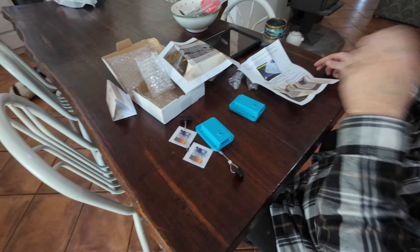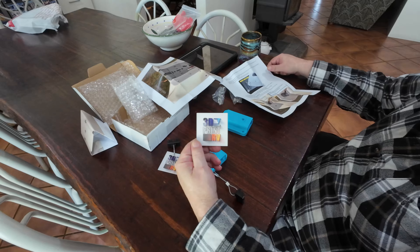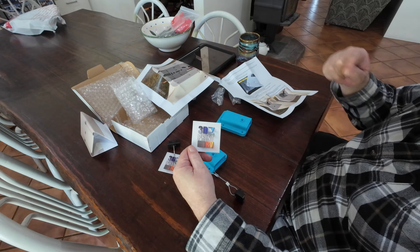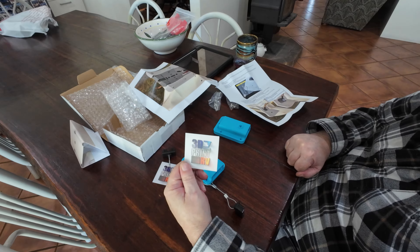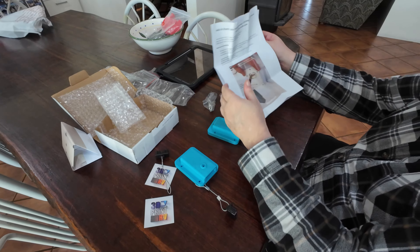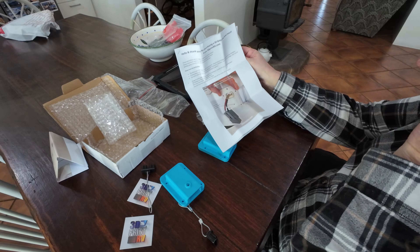Okay, so let's have a look at these. This is the 3D printed items that I had sent to me and they're made from good quality ABS plastics I'm told and they're from 3D Print RV. They're an Australian company and they sent a lovely instruction menu which I've had a look already because I wanted to know what I was actually talking about.